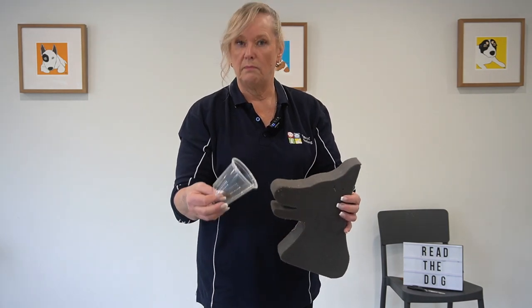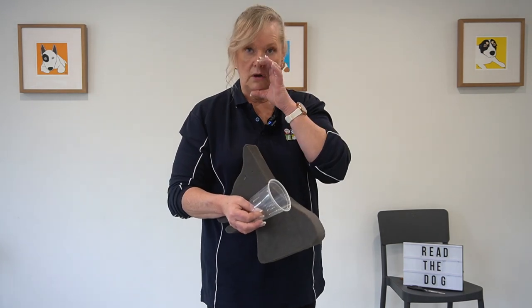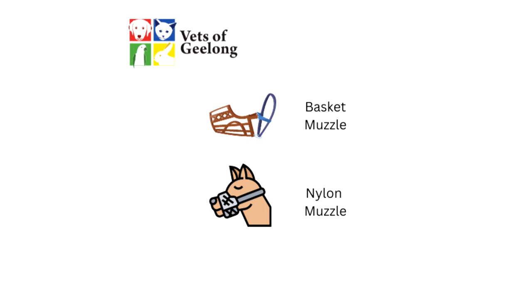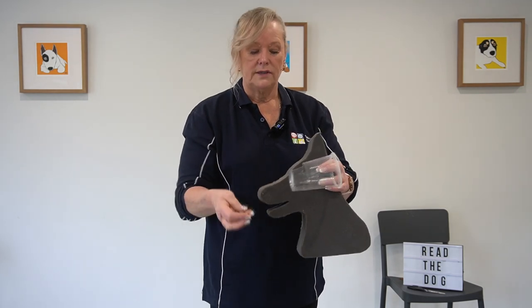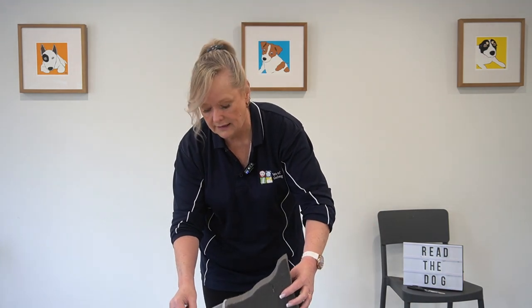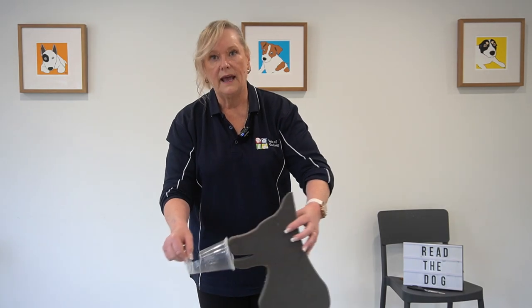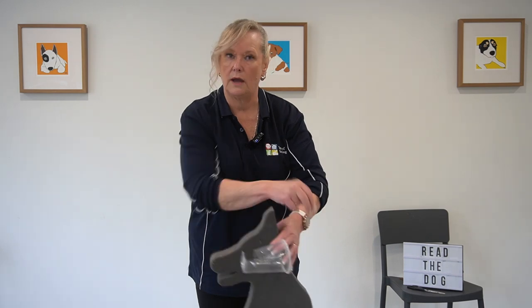Then you would introduce the muzzle. I suggest using a basket muzzle, not one of those nylon muzzles, because the dog gets too hot around the muzzle area. Basket muzzles are also much easier to give treats through. Make sure there are no sharp edges on the basket muzzle. Again, you would have the dog side on, putting their head into the muzzle and getting them used to putting their head into the basket. Once they're comfortable with that, you would then start working on putting the straps up.